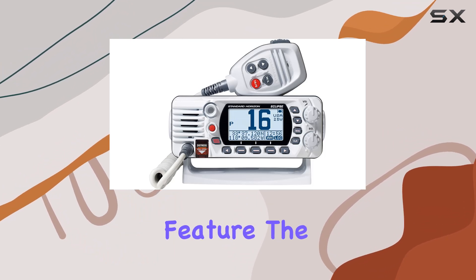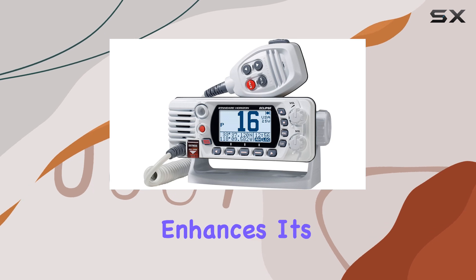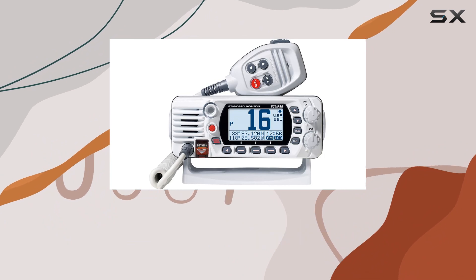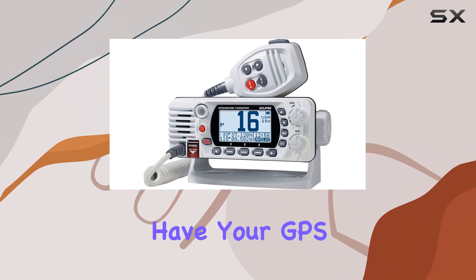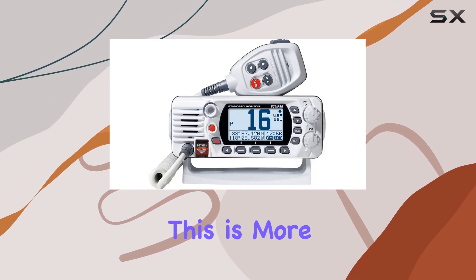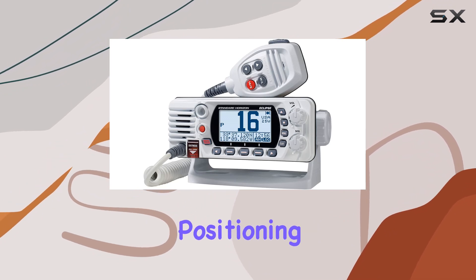Connectivity is another vital feature. The radio's built-in receiver dedicated to channel 70 enhances its ability to receive DSC calls without interruption. Additionally, the integration with GPS through NMEA input and output connections means you can have your GPS position and time displayed directly on your VHF radio — more than a convenience, it's crucial in emergencies when accurate positioning is essential.